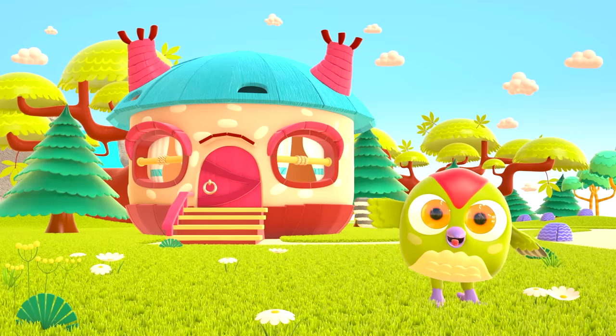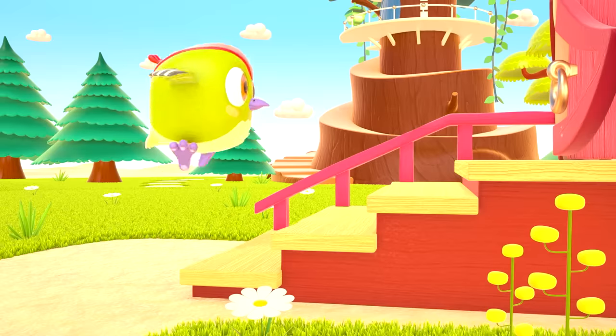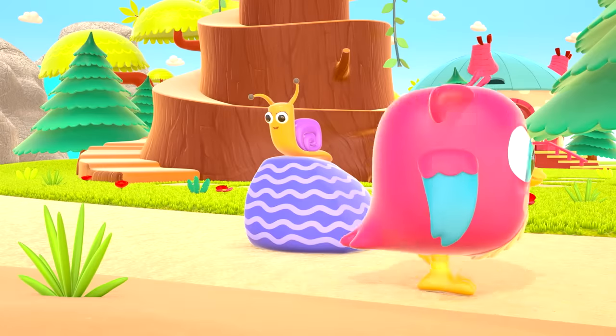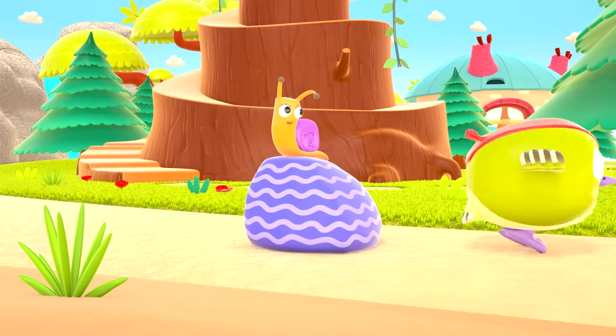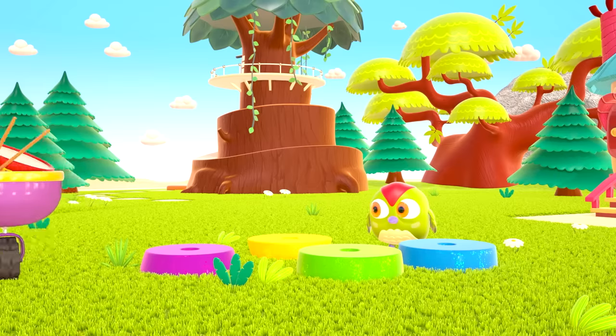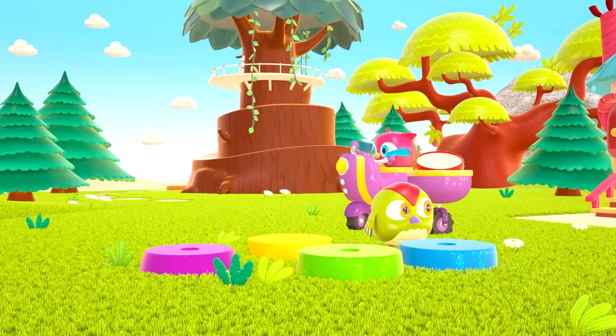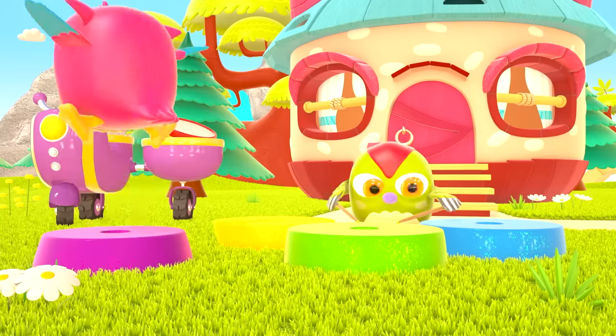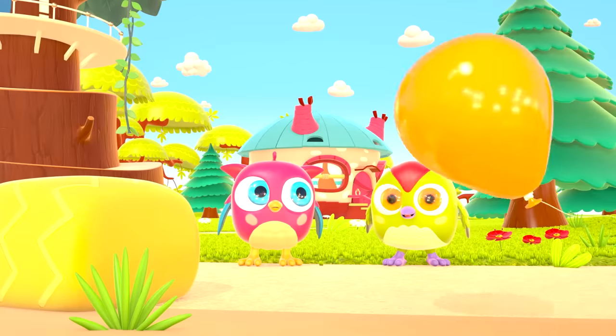Hop-Hop loves to play and have fun. He dances and loves jumping high. He flaps little wings, hop-hop-hop. And look at how well he can hide. Peek-a-boo! Peek-a-boo!